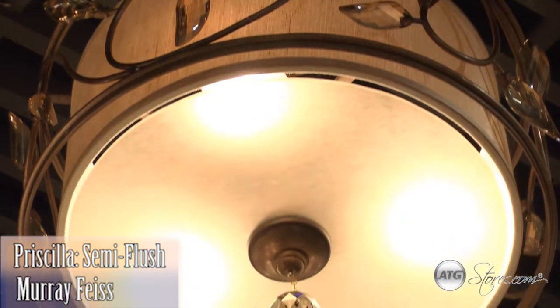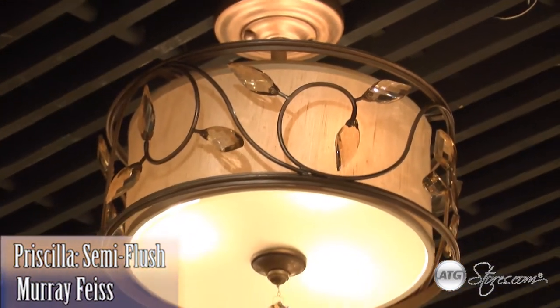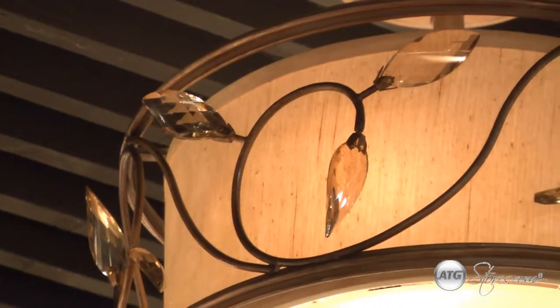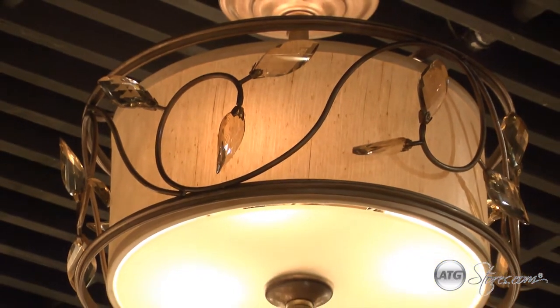The Priscilla Series of Lighting by Murray Feiss is a new collection that boasts stunning detail blended with an elegant floral theme. Bell-shaped gold luster shades meet striking sparkling accents. Bring a touch of nature into your home with this botanical inspired fixture.